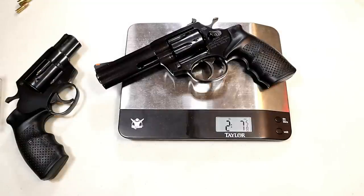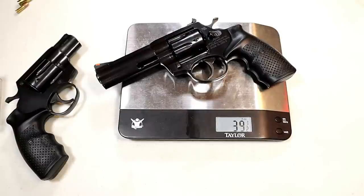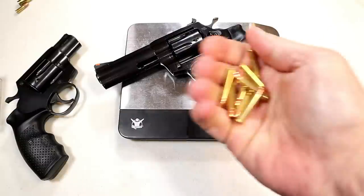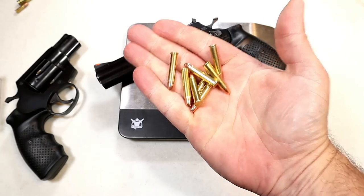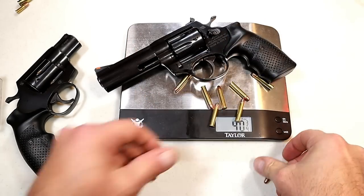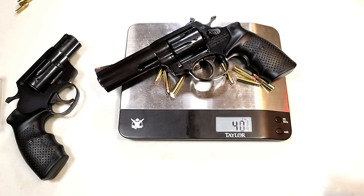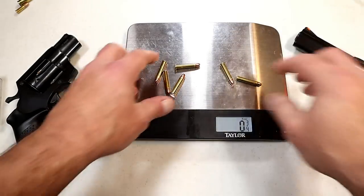It weighs 2 pounds, 7 and 5/8 ounces — about 39.5 ounces unloaded. With 8 rounds of .22 Magnum loaded, that comes out to about 40 and 3/4 ounces.